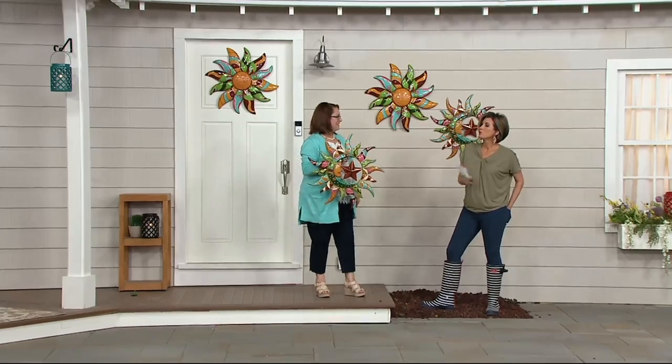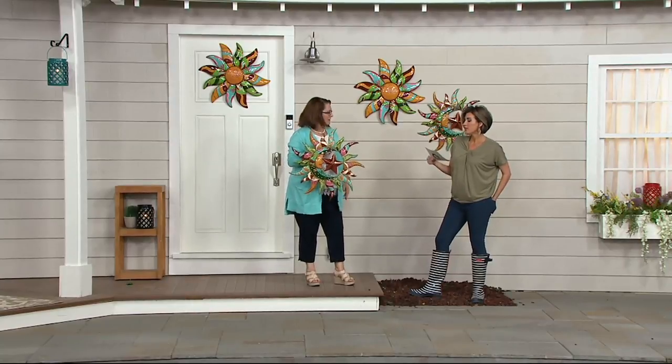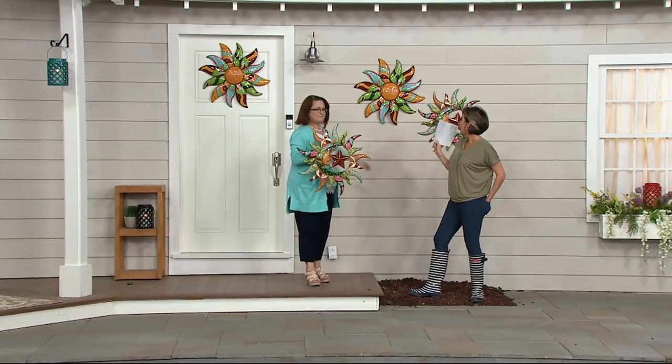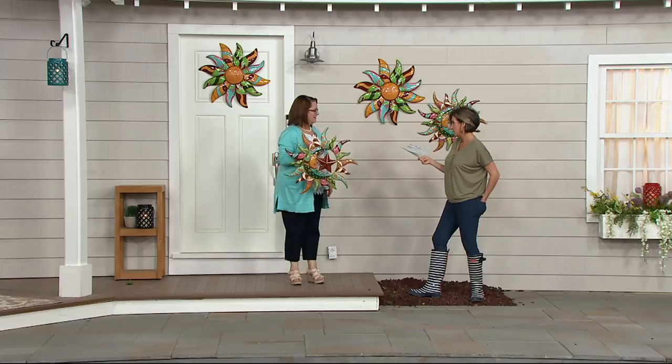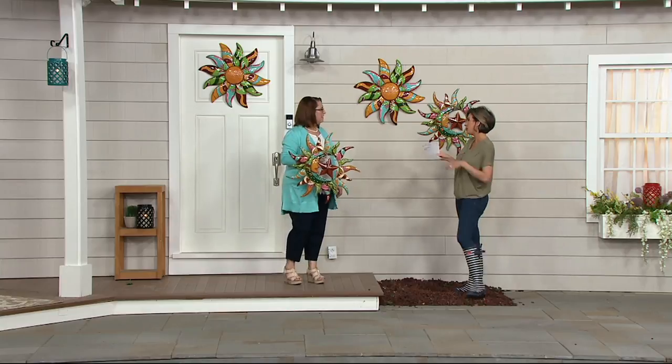What I do enjoy about this show is that we're doing a lot of outdoor decorating that I can do. This is top-rated. I also grew up for about four years in Mexico, so I'm a huge fan of Talavera pottery. It's Mexican slash Spanish.